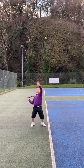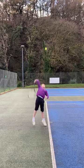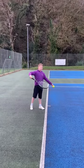Hi guys, I wanted to show you a lesson I had with Ethan who's 10 years old. We were looking at his serving technique and as you can see his elbow was low and palm facing up.